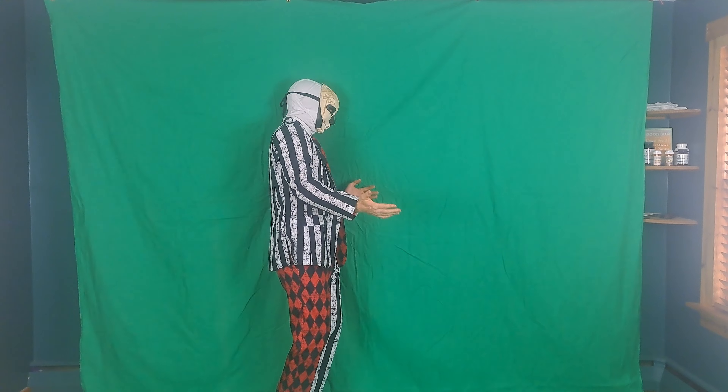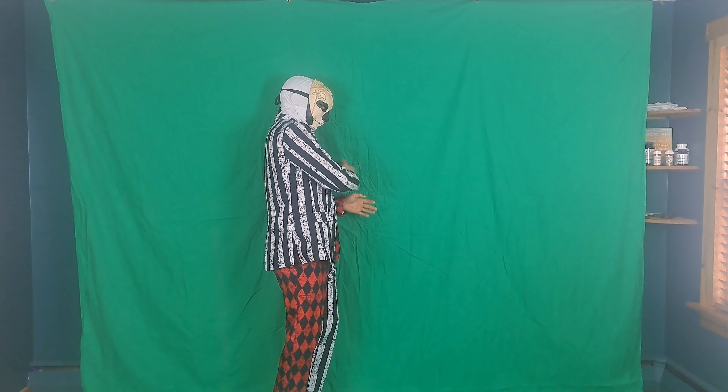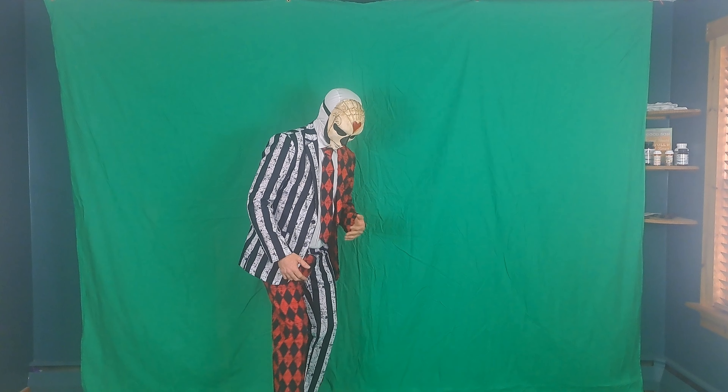Keep in mind that the closer you stand, the more likely you are to have shadows on the green screen. In order to get a better effect, you want to stand as far away from the backdrop as you possibly can to separate yourself from the background. This will produce the sharpest edges and will make it easier to pull off the effect.